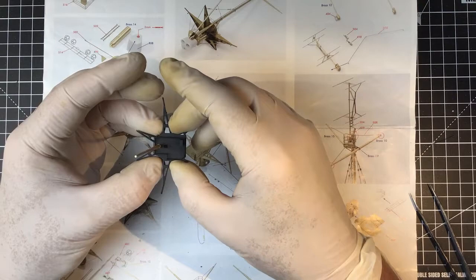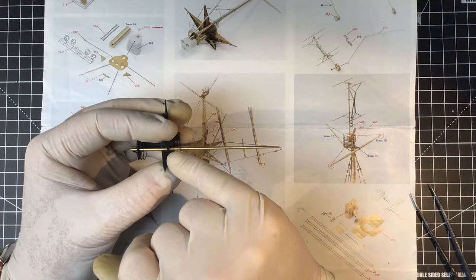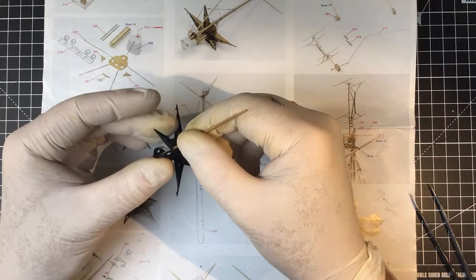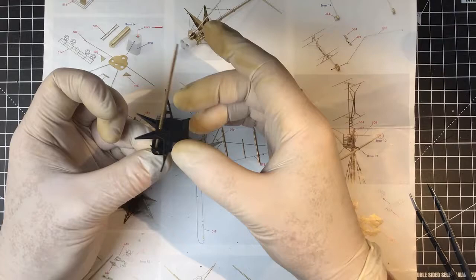I'm not sure I'll be able to paint the part that goes through the starfish without scratching the paint off, so I need to think of a different approach. The mast makes quite a strong assembly when fitted, and it secures the platform underneath.